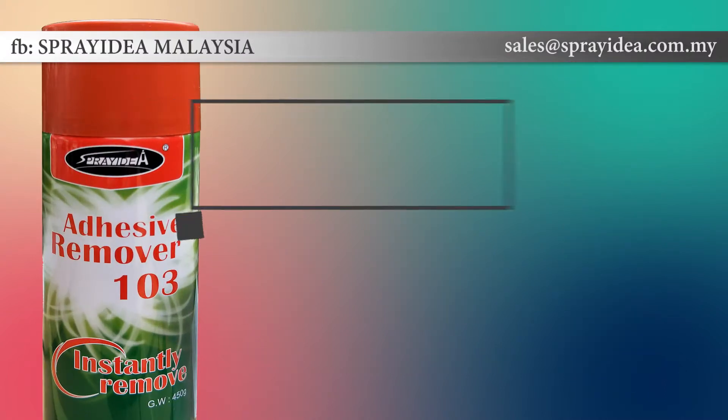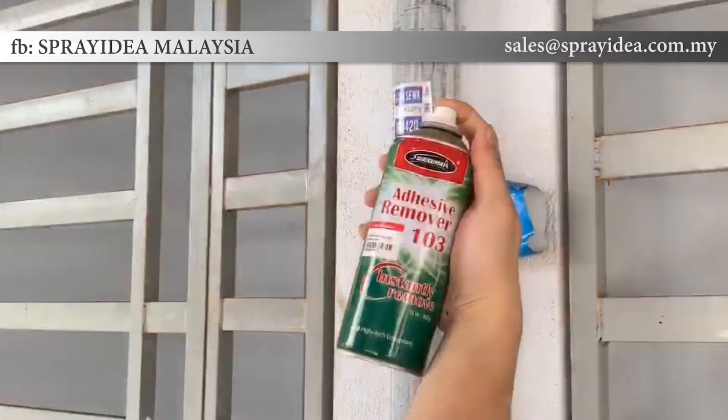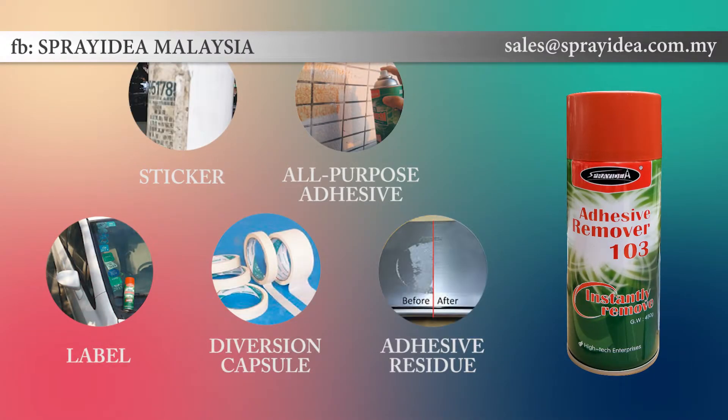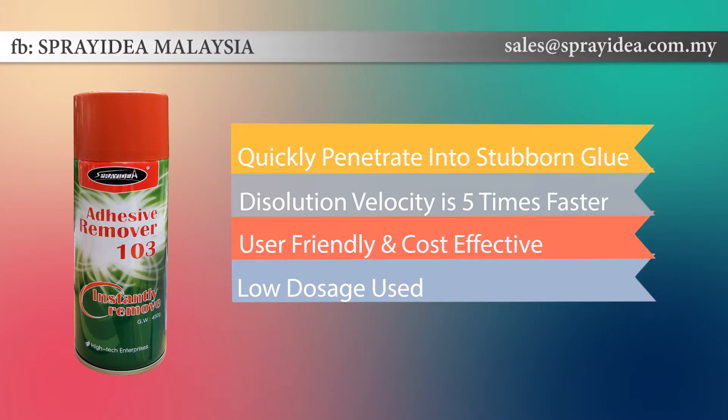Adhesive removers are widely used to remove residue colloid on indoor and outdoor small ad stickers, glass and plastic surfaces. Spray Idea 103 is effective for all-purpose adhesives such as PU glue, stickers, double-sided tapes, adhesive tapes, labels, transparent adhesive, and other stubborn colloid residues. It quickly penetrates into all kinds of stubborn glue with a new permeability factor — dissolving speed is 5 times that of normal products.